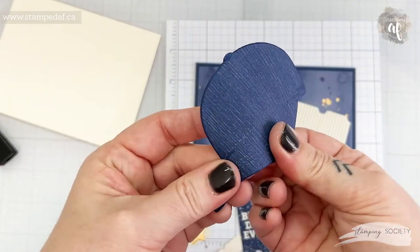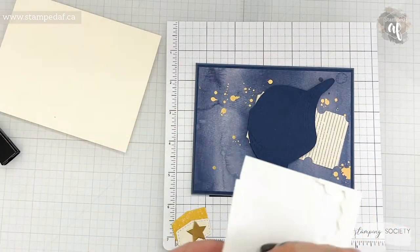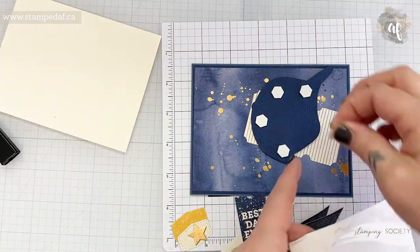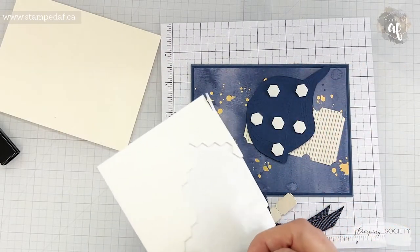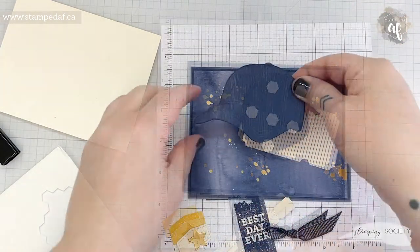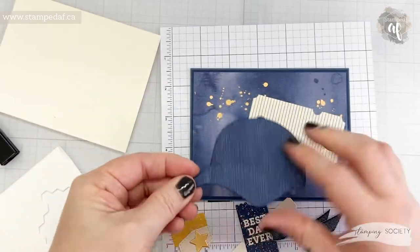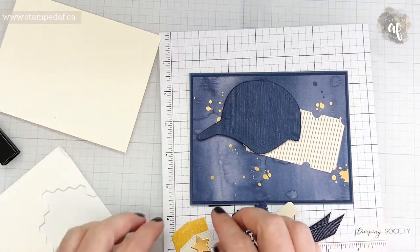Maybe we'll bend it the way a hat would actually be. So let's add a couple of dimensionals just to give this some dimension. Can't have it all flat — although I will say I have been doing a lot of flat cards lately. The cost of postage is insane. So we'll pop that up. I don't love that I can see that part covering up some more gold, but don't worry we're gonna put a little bit of that gold back on.